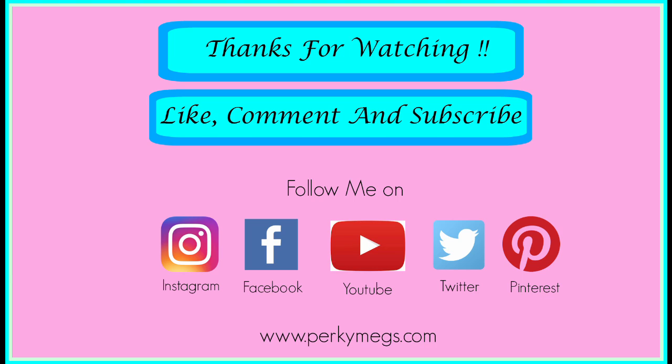I have accessorized the look with a silver nose pin and silver chandbalis as Anushka has. I hope girls you like this video — do give me a thumbs up if you like it and do subscribe to my channel. Feel beautiful and be stylish. Bye bye!